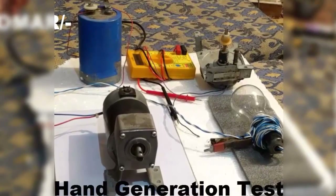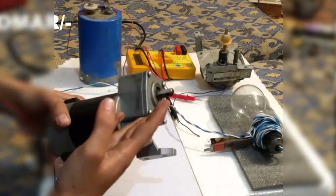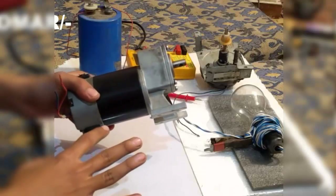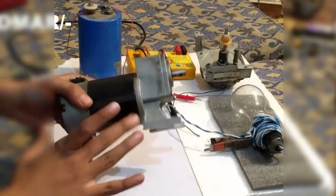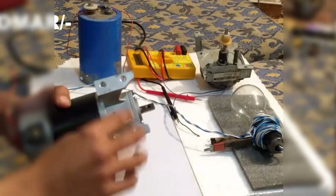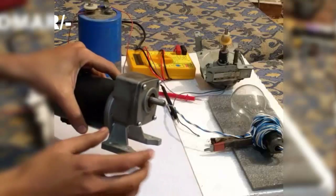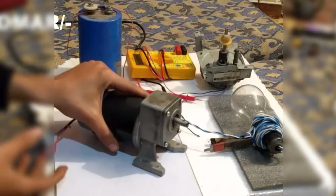Hello friends, welcome back to my channel. In this video I am going to show you some important facts and good specifications about this permanent magnet DC motor. As I told you in my previous videos, all permanent magnet DC motors are also generators. This is also a generator and a DC motor. It has a mounting frame with four holes for mounting it on any hardboard or cardboard. It has a pre-attached gearbox, a shaft, and these are the two terminals.